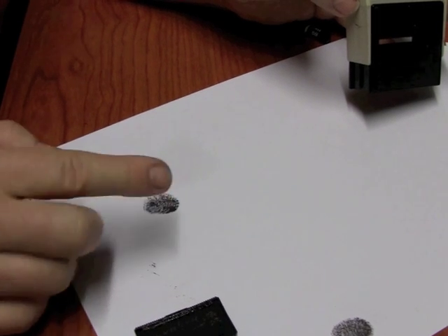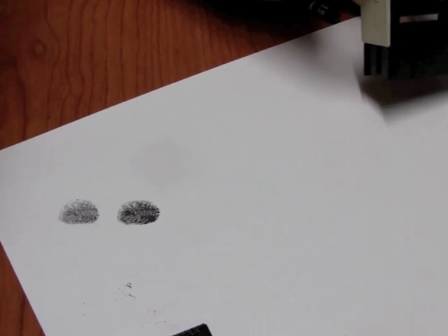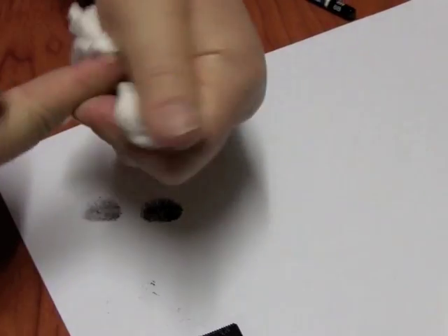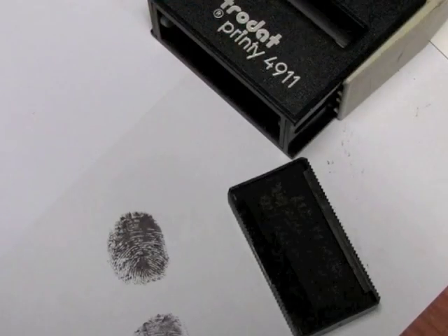It does give a fairly clean print though, so if you haven't got anything else and it's for an adult, I wouldn't mind using it. You'll need some solvent to clean off your hands though — just a baby wipe will not do it.